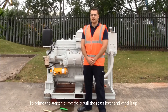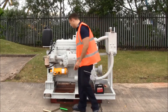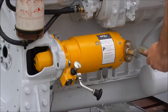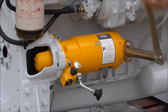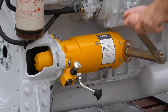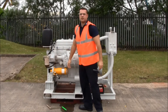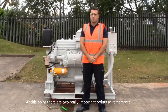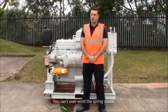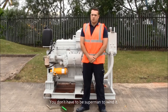To prime the starter all we do is pull the reset lever and wind it up. At this point there are two really important points to remember: you can't over-wind the spring starter, and you don't have to be superman to wind it.